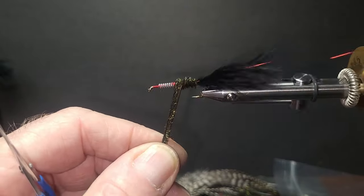The X Caddis is a creation of Craig Matthews of West Yellowstone. It's the perfect fly — easy to tie and the fish love it. Tie this one in color variations to suit your local hatch. Well, here's our first dry fly in our dozen top trout flies.